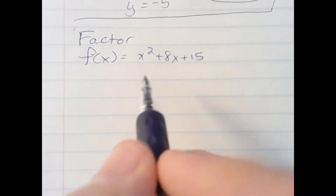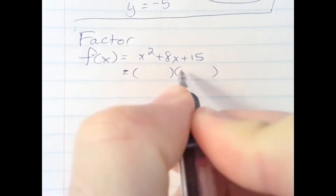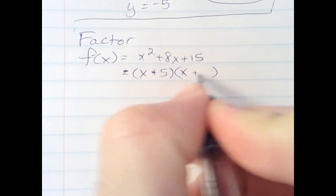Here we're just going to factor the trinomial x squared plus 8x plus 15. Real simple. Set up your two binomial factors and ask yourself what factors of 15 add up to 8 — plus 5 and plus 3 do.